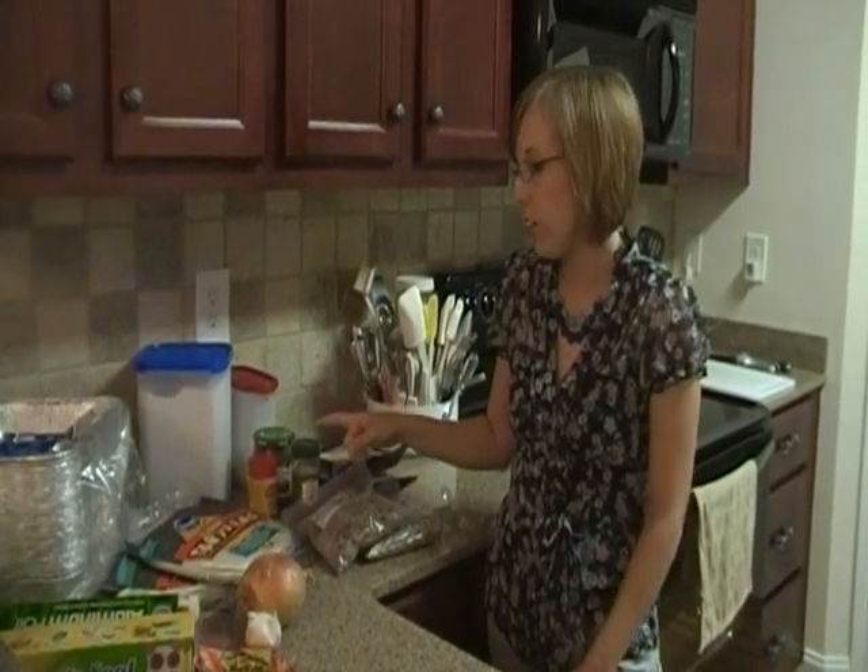Hi, this is Joy with Frugal Mini Mamas. Today I am going to show you how to make the Super Burritos Freezer Recipe. I am making a double batch — one for dinner tonight, one to put in the freezer. These are the ingredients.